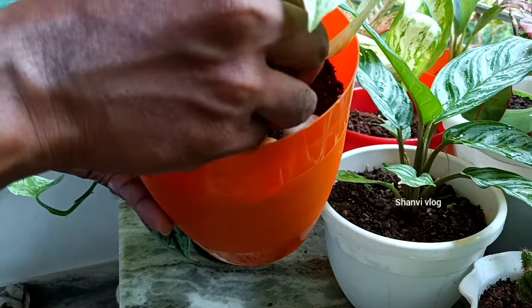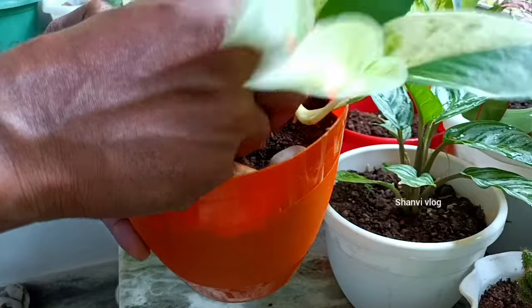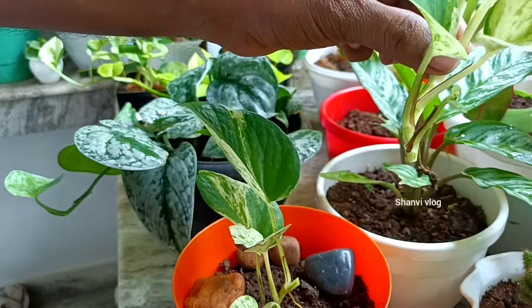Let's move on to the side of the green leaf. I am ready to make a healthy plant. We will make some healthy plants.